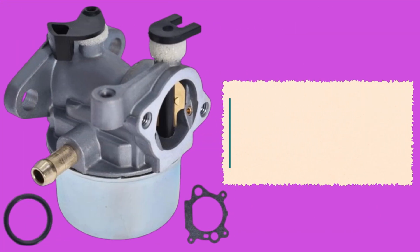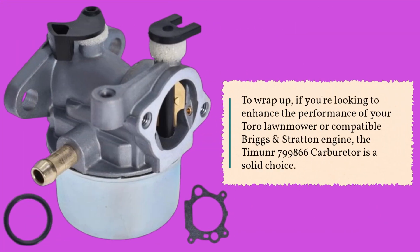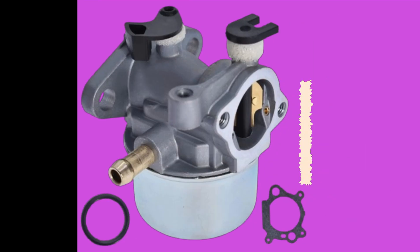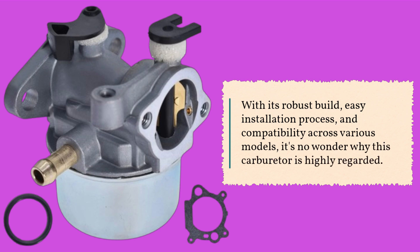To wrap up, if you're looking to enhance the performance of your Toro lawnmower or compatible Briggs and Stratton engine, the Timuan R799866 Carburetor is a solid choice. With its robust build, easy installation process, and compatibility across various models, it's no wonder why this carburetor is highly regarded.